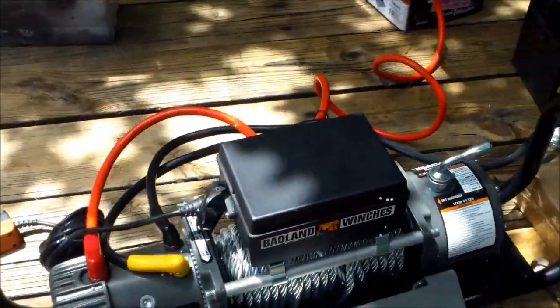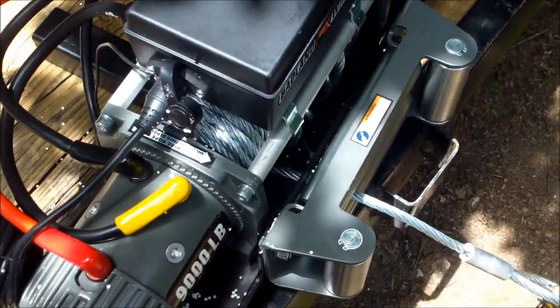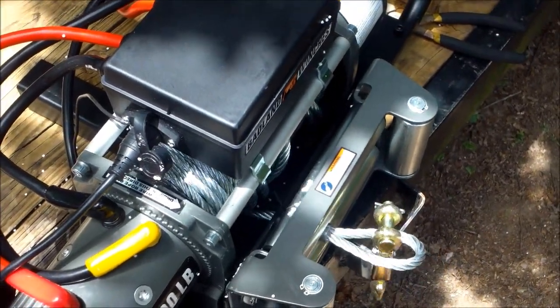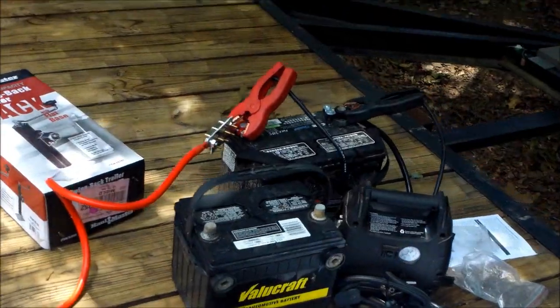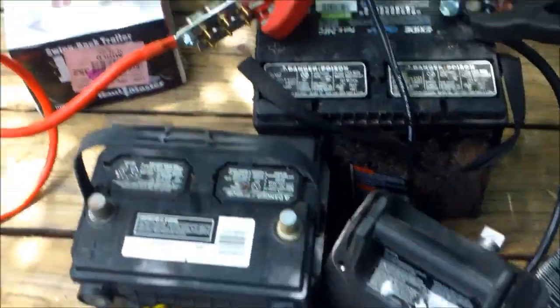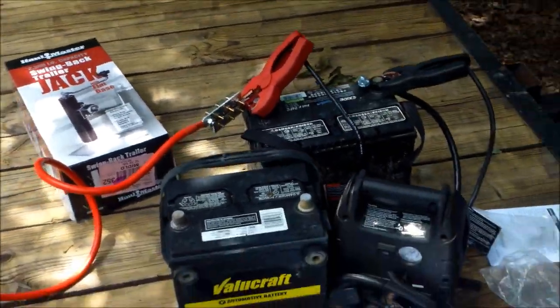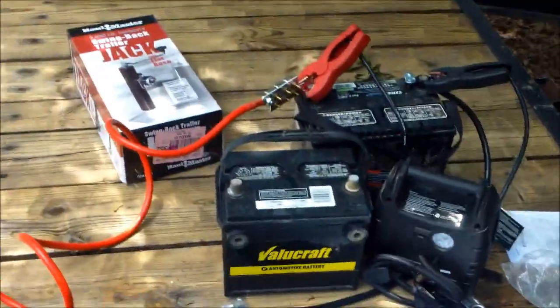It works, but I think I'm going to need better batteries. That's with the remote. I'm using a jumper and a 600 cold cranking amp battery, but it might need to be attached to a vehicle that's running.